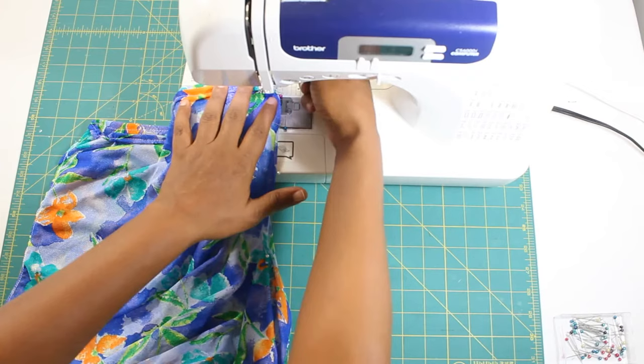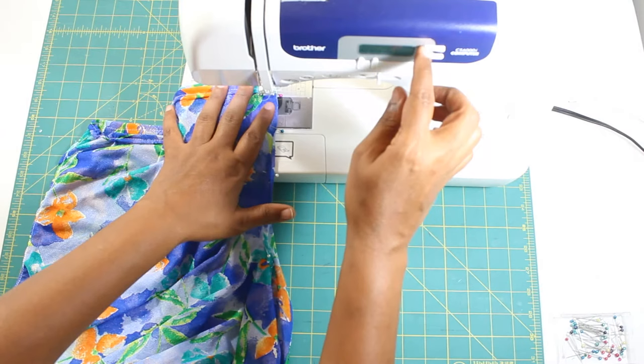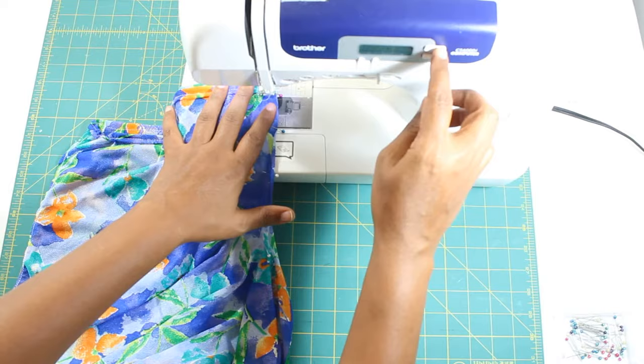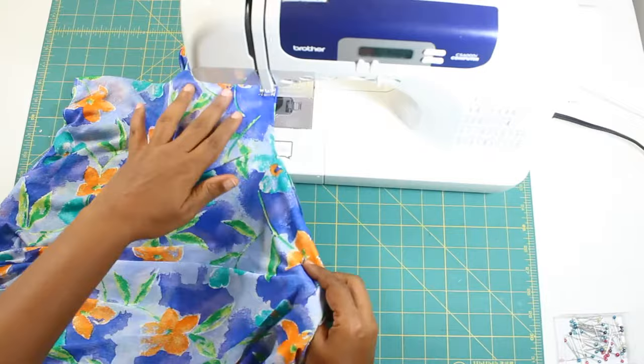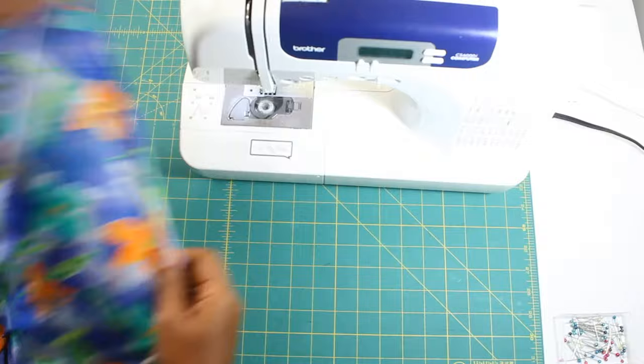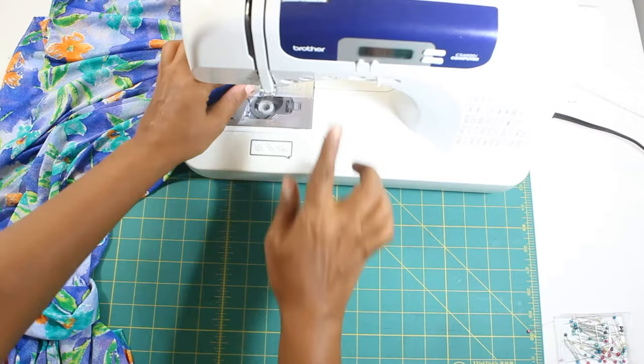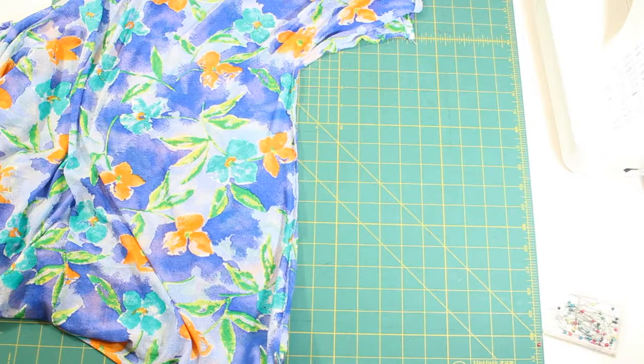Then sew them together. Use a one quarter of an inch seam allowance to sew it in place if you are using stretch fabric, or you can use a zig-zag stitch to secure the raw edges if you are using woven fabric. Trim the seam allowance to one quarter of an inch.